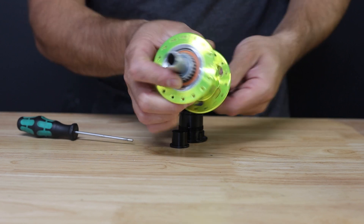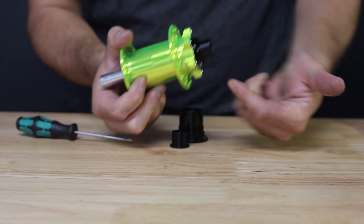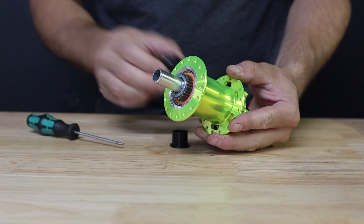Then install the axle with the long shoulder end first. You'll see it seat into the driver on the drive side, and you'll feel the o-ring seat on the axle from the non-drive side when pressed firmly. If out of alignment, it may cause the driver to protrude slightly from the hub.